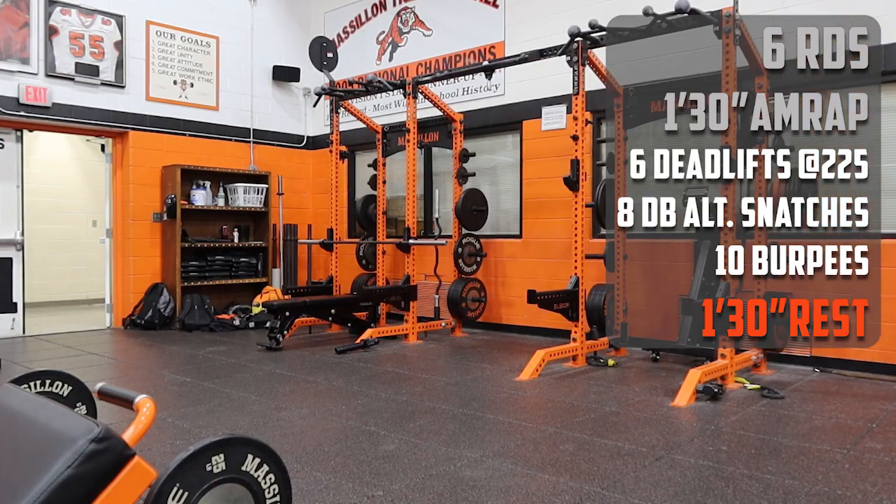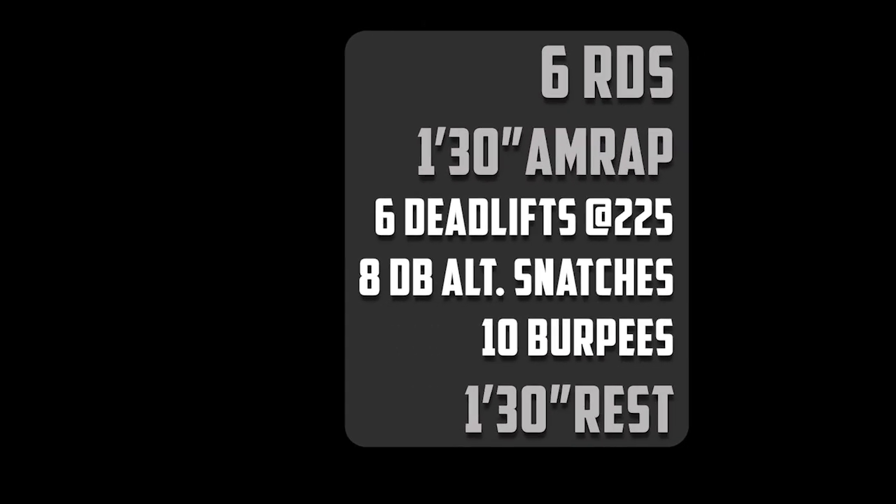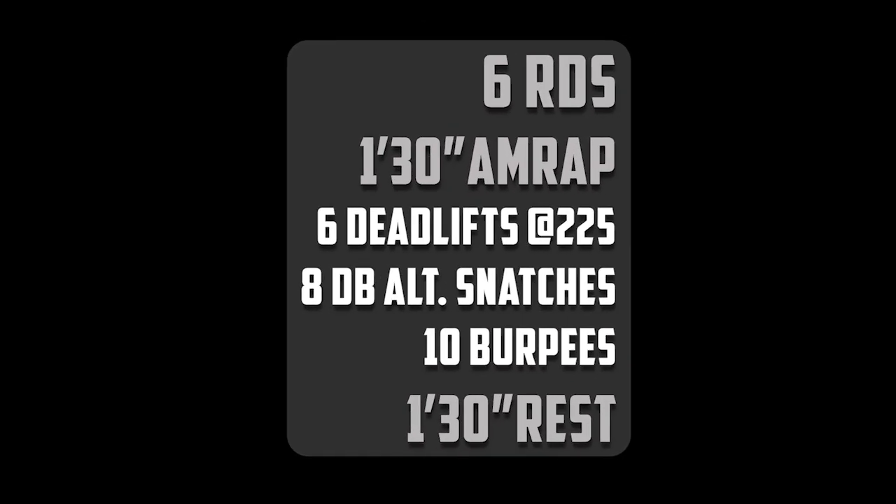Then you're gonna rest for a minute 30. We've got six total rounds: one minute 30 seconds of work — six deadlifts at 225, eight alternating dumbbell snatches (we usually use 50-pound dumbbells for that), ten burpees — start the thing over if you've got time, then rest for a minute 30. Enjoy!